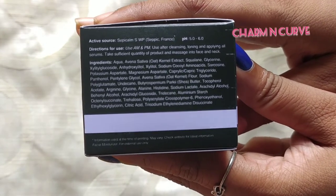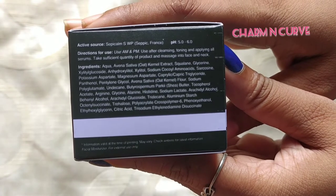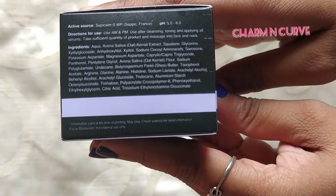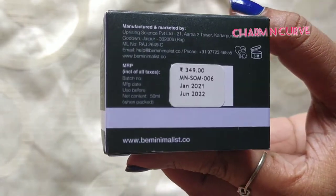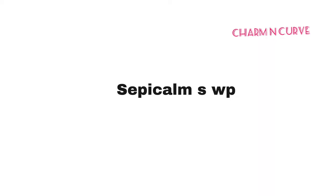Their products are free from paraben, sulfate, fragrance, essential oils, and dyes. This product is claimed to be a lightweight moisturizer suited for all skin types, and it can be used by anyone above 16 years. The main ingredient of this product is Sepicalm, and Sepicalm SWP is a set of patented formula.